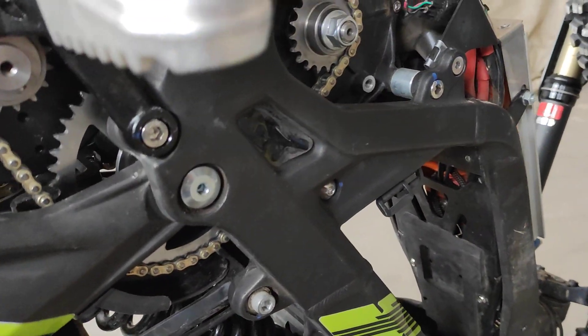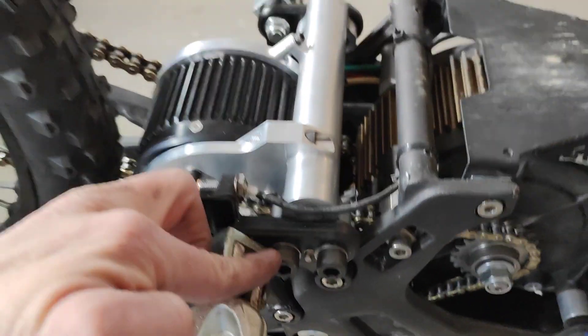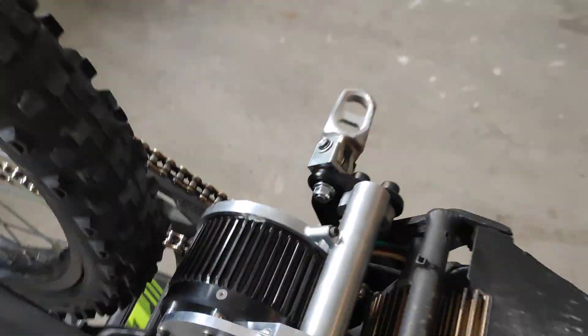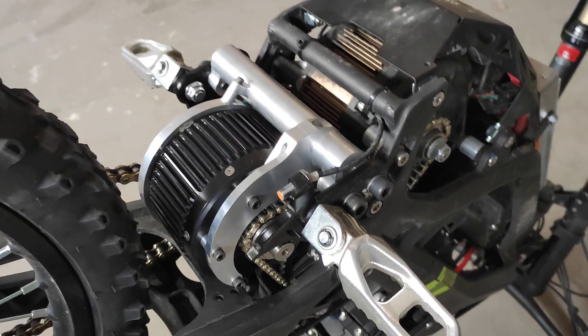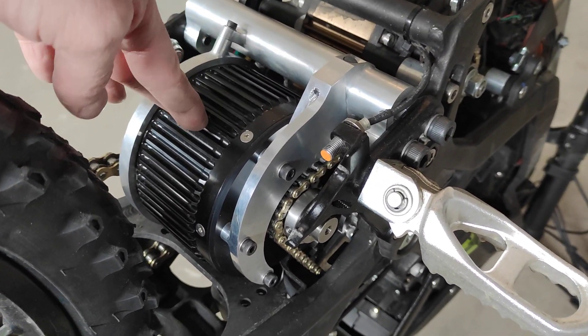I didn't have to really modify any of that. Changed the socket head cap screws — the hex heads are a pain in the ass. So yeah, this motor is a Nova 15.